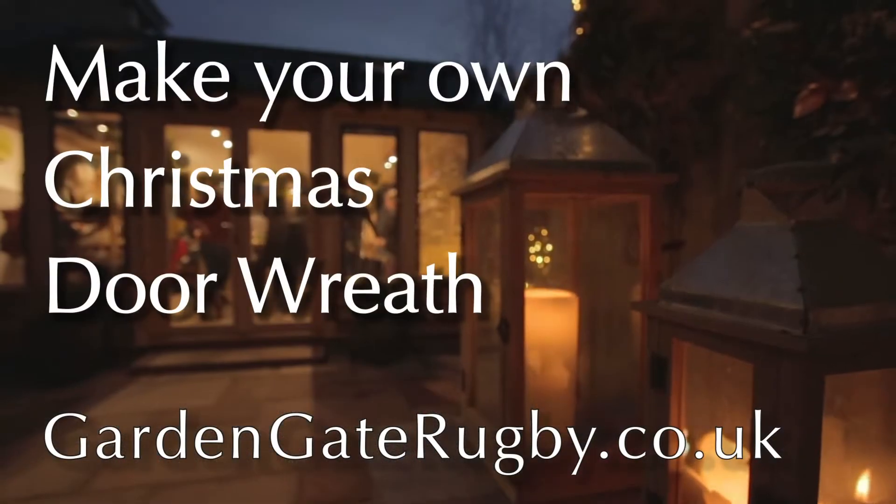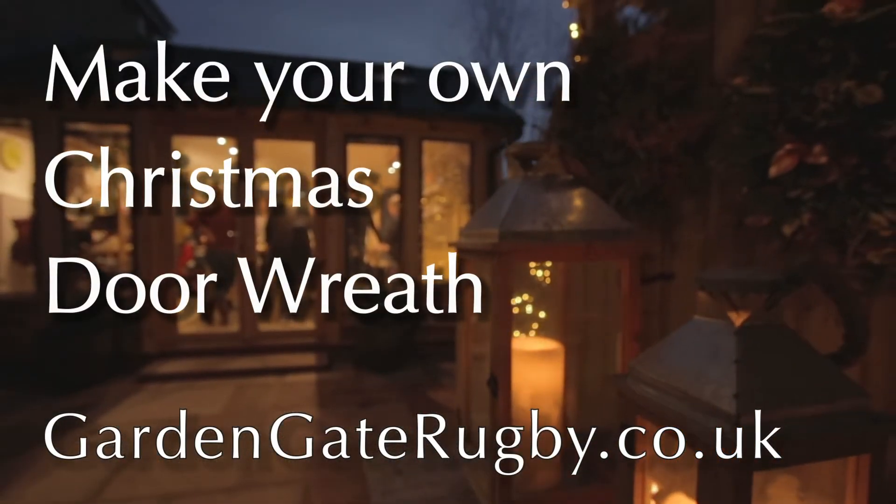To find out how to make your own door wreath, pop over to GardenGateRugby.co.uk. See you soon!